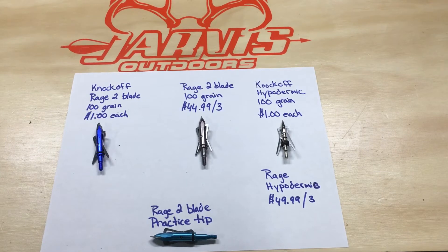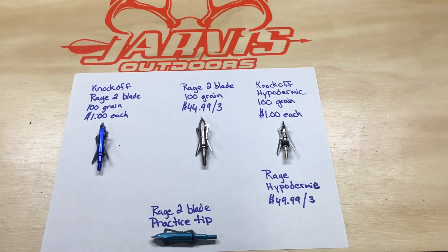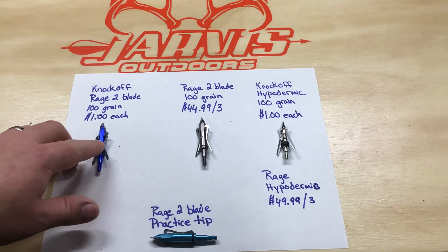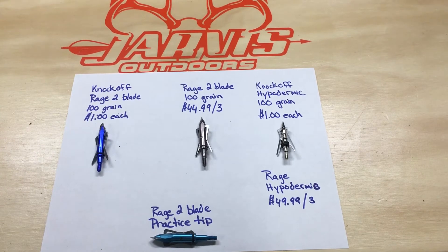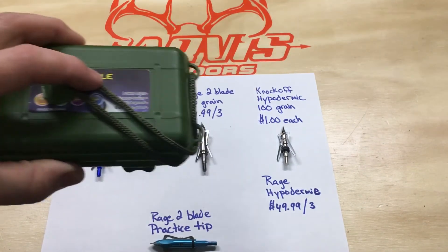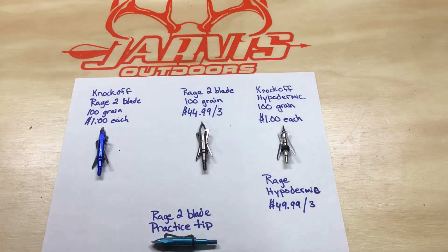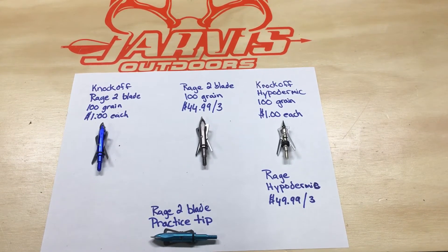Over here is the knockoff or imitation Rage two-blade, same grain, and I bought these on eBay for a dollar a piece. Not only did they come with the broadhead, but the ones I ordered also came with a nice carrying case. I ordered 24 of them for a dollar each — that's 24 bucks total with free shipping.